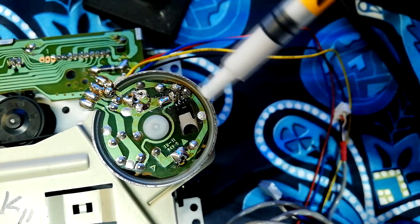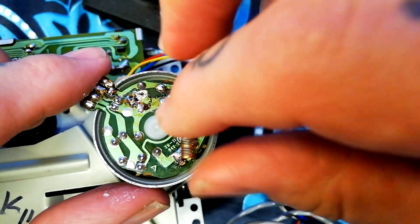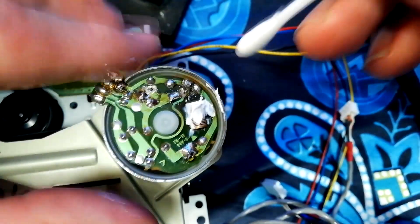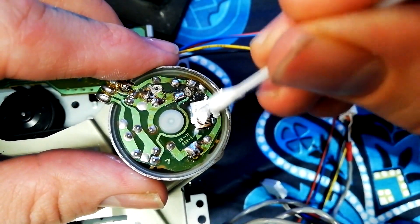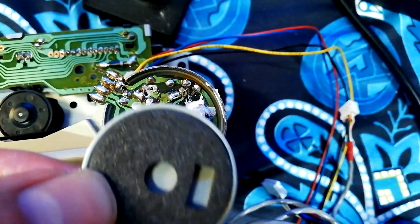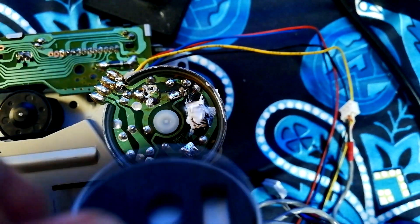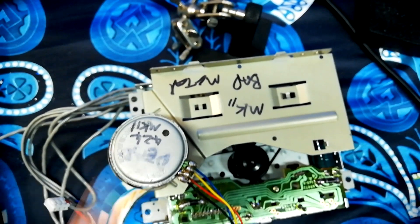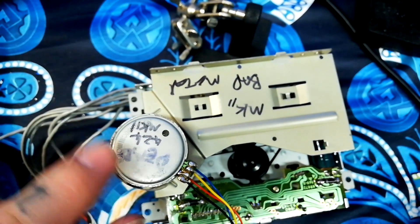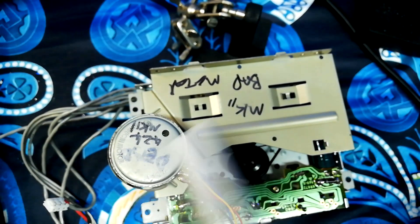I've got some CPU heat sink paste here. I'm going to put a blob of it on the back of that control chip and put this brass spring in, with some more heat sink compound on top. I'm pretty sure that paste isn't an electrical conductor or likely to do anything bad to the PCB, but I'll just clear up some of the excess to be on the safe side. Then making sure the foam lines up with the space for the brass heat sink, I put the end cap back on and press it into place with a pair of pliers.